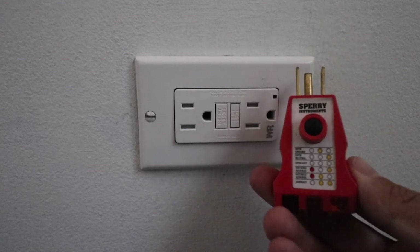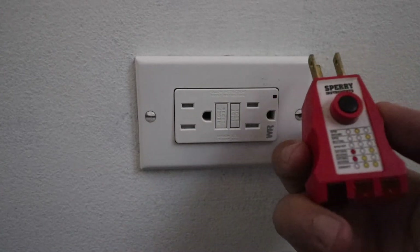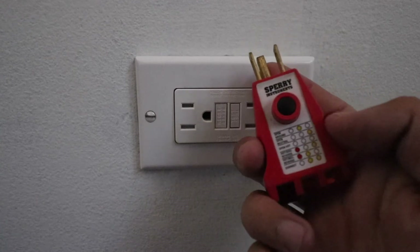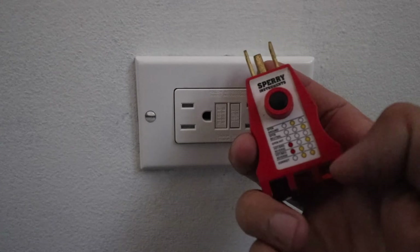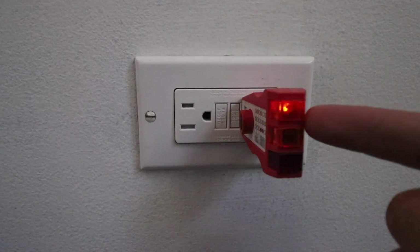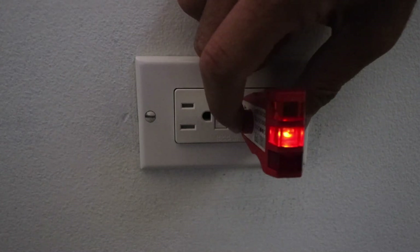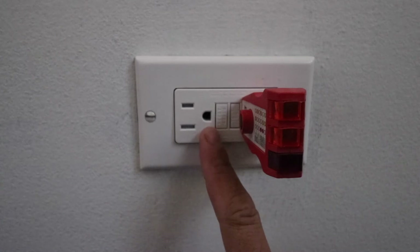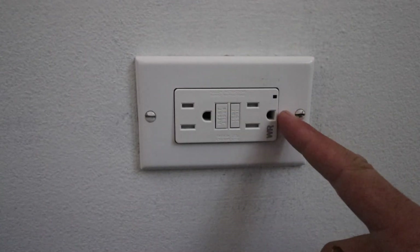I also recommend that you use a ground fault circuit interrupter tester like this one, which plugs in. Press the reset button so that this is on. What we want to see is two lights, which indicate that the ground fault circuit interrupter is properly working. If you have a wiring problem, it will show up with one of the other indicator light combinations — you want to have the two yellow or orange lights at the top. We do get the two lights, which indicate it is properly working. You can also test the functionality to trip the GFCI, and we can see it is no longer functioning and the lights are no longer on, confirming the ground fault circuit interrupter is working.